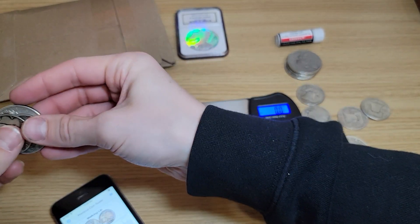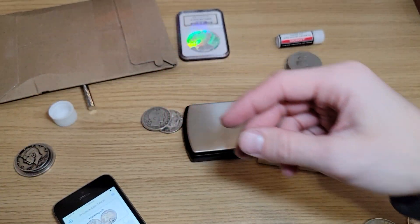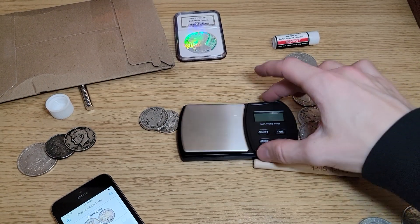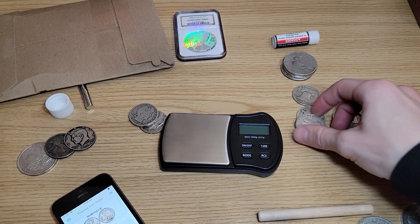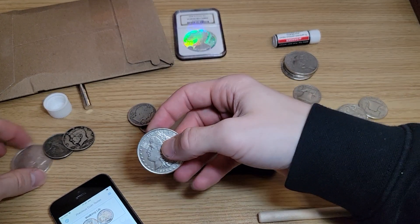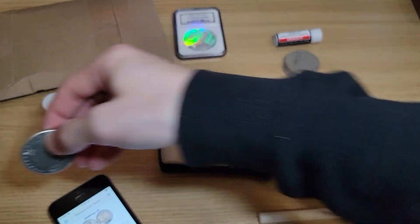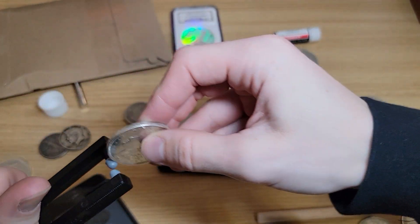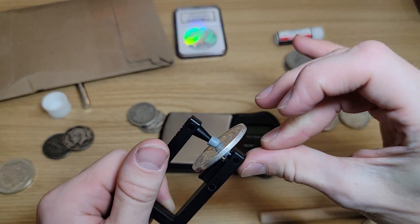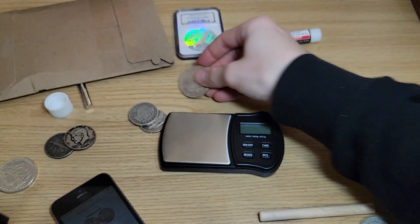So it's good to kind of practice these on each coin and remember what they sound like. To the untrained ear you're not going to catch that. I think I switched them by accident — this one over in the fake pile is actually good. This one's good.